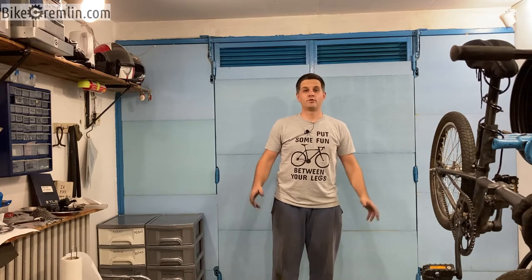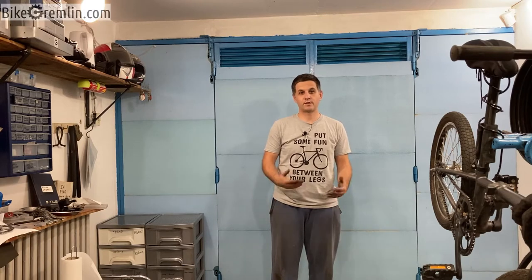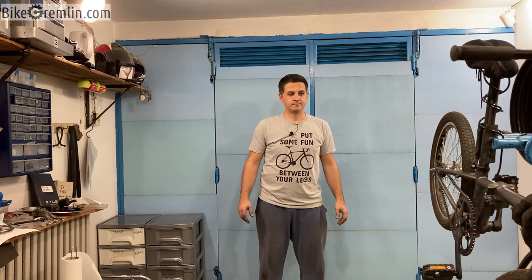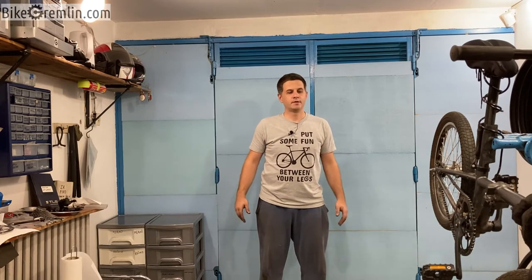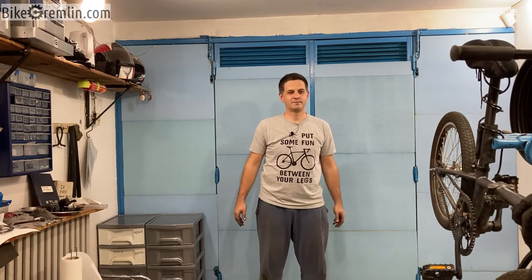Thank you for watching — I hope you've enjoyed this at least a bit. I hope it has given you some ideas on how to fix bicycles, how to troubleshoot, how to improvise, and how to replace bottom brackets with square taper axles. If you have any comments, suggestions, or especially corrections to what I did, all comments are more than welcome. Do try this at home — you don't have to be a professional bicycle mechanic in order to fix your own bicycle and make it run. Thanks for watching, and cheers!